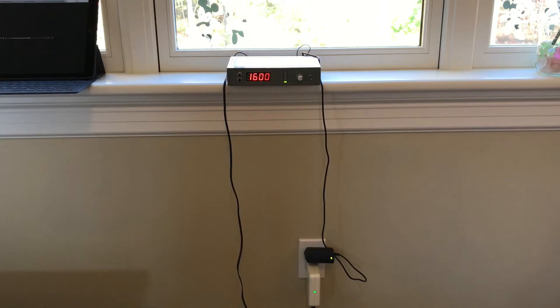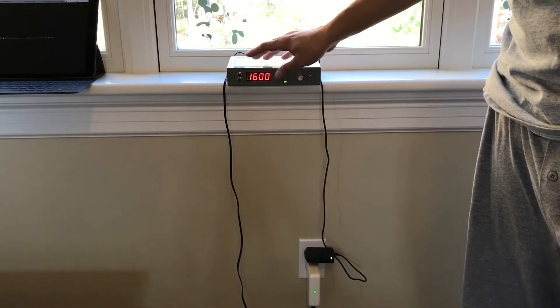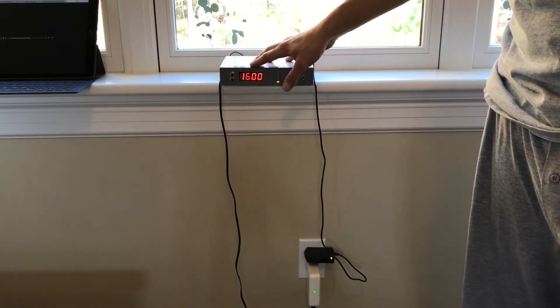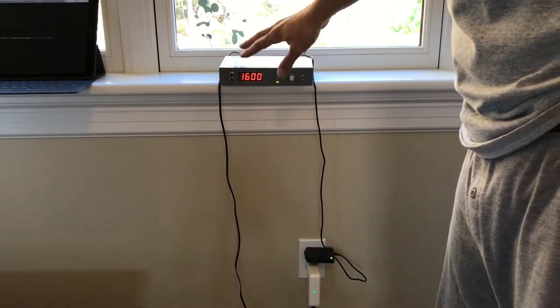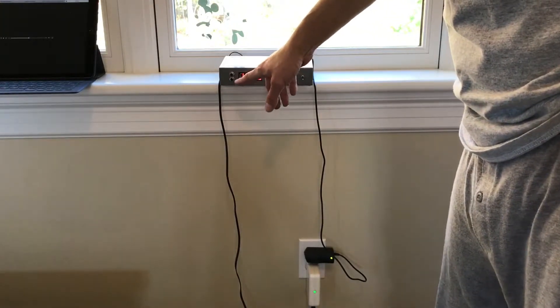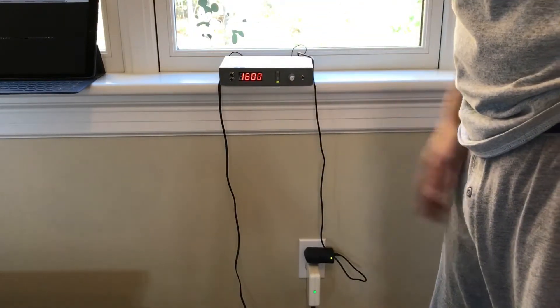As you can see, the display is 1600. You can use these buttons to adjust the frequency. I found that the higher end of the scale was, for me in this area, relatively interference-free and there weren't a lot of stations, so that was good. But you can use these buttons to adjust to whatever station you want.